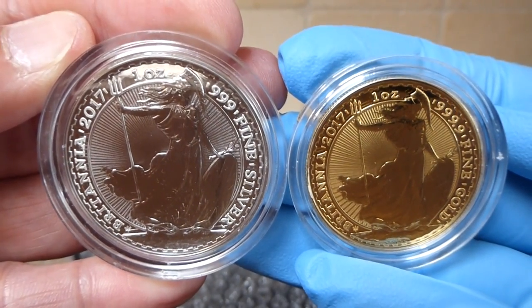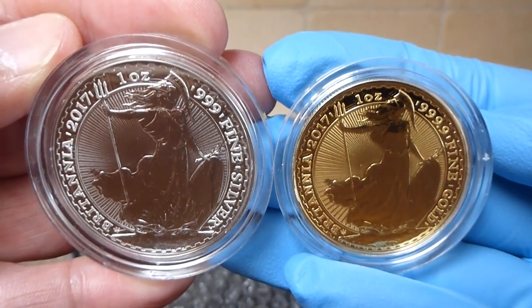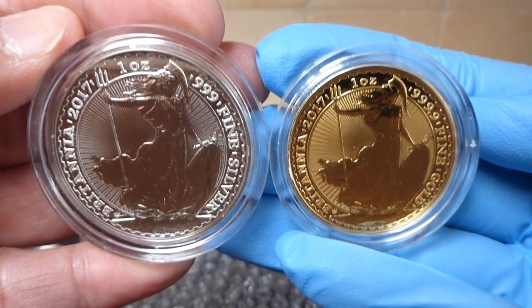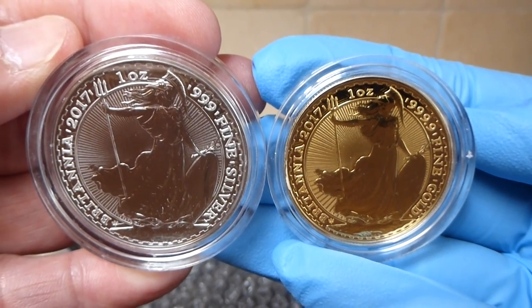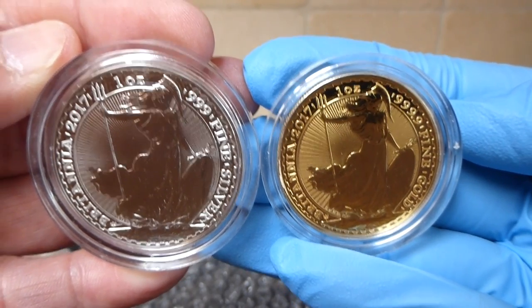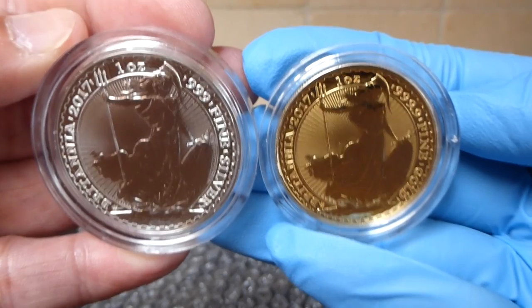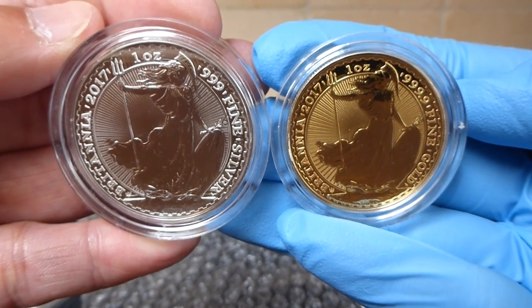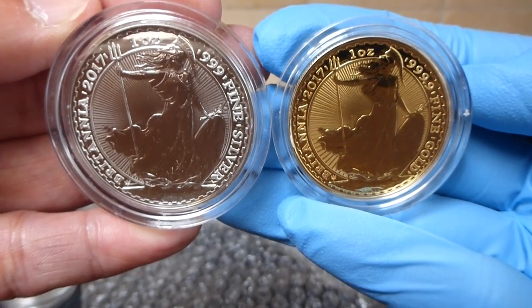Hopefully these coins will do well because of the limited mintages, especially for the gold. And right now they're still going for a pretty good price — there's not that much of a premium on these over at JM Bullion. Hope everybody likes this. Please like, comment, and subscribe.